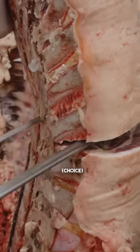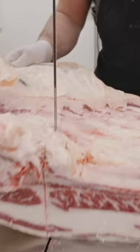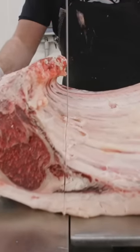Now we're just going to break this rib section out and start removing the bones.